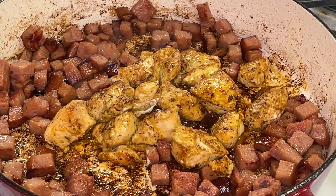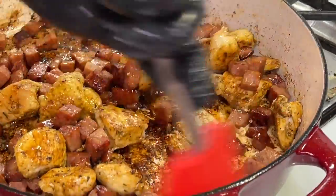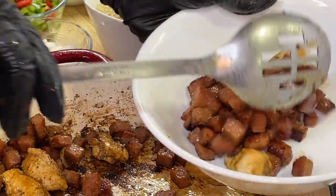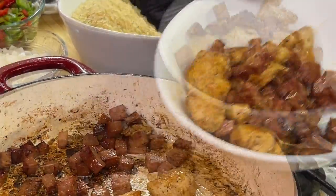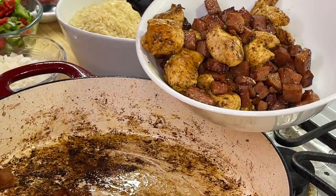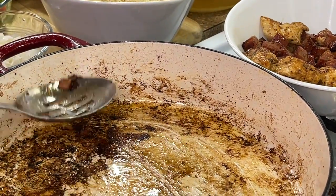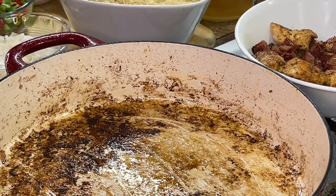Our chicken is finished browning. Let's incorporate our chicken with our sausage — mix it up really good. We're going to remove our chicken and sausage from the pan, place it into a bowl, and reserve it for later. Once you remove the sausages, you're going to realize that we have a dirty pan — but you would do no such thing as clean it, because all of our flavors are tied into the bottom of this pan, and it's going to make our dish taste absolutely delicious.